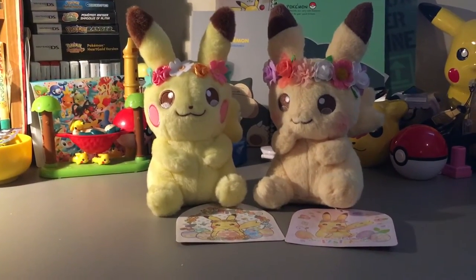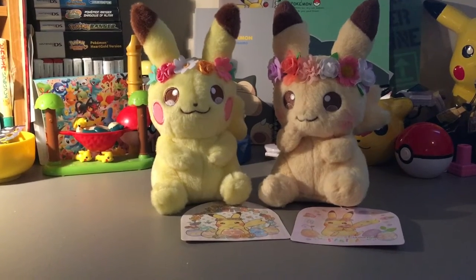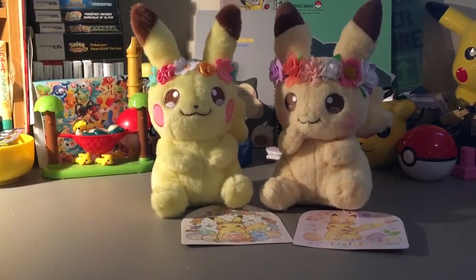Hello! It's me, Nafithiel, and today I'm going to be doing a comparison review of these two different Easter Pikachu plush toys.